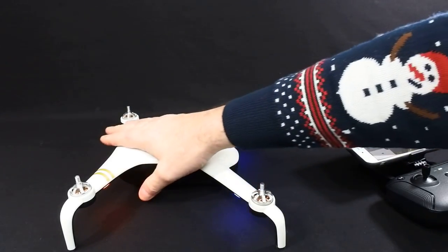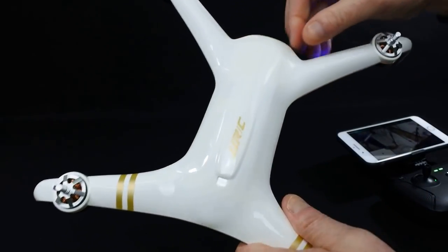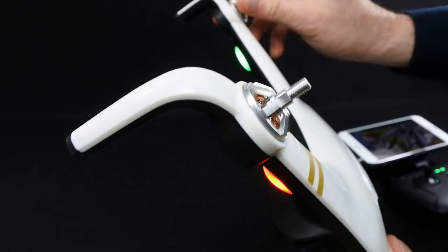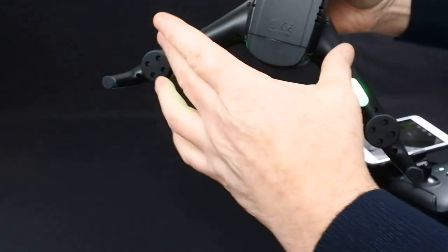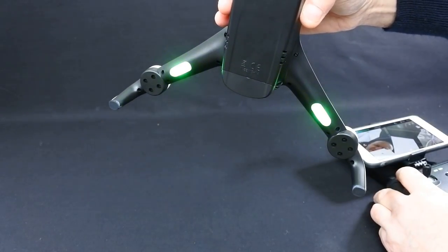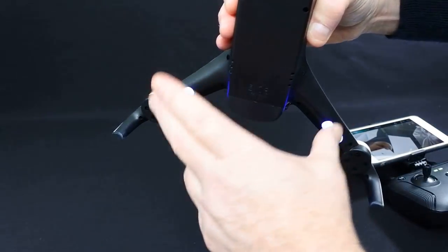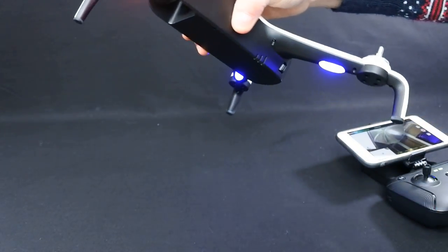My overall impressions: the fit and finish is really nice. The quad's finished off with a shiny gloss. The motors feel smooth when you rev it up. It's got little rubber feet underneath for landing. You've got your LEDs — now that's flashing blue because I'm in altitude mode. If I put it into position mode it's now going to flash differently because now it's looking for a GPS lock, which unfortunately in here it's never going to get.